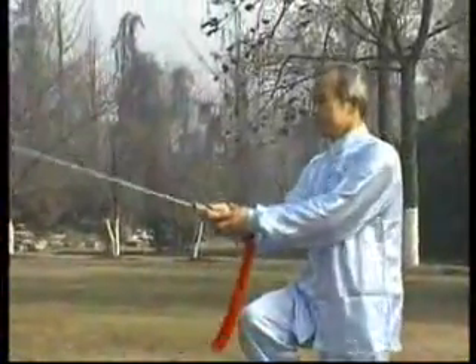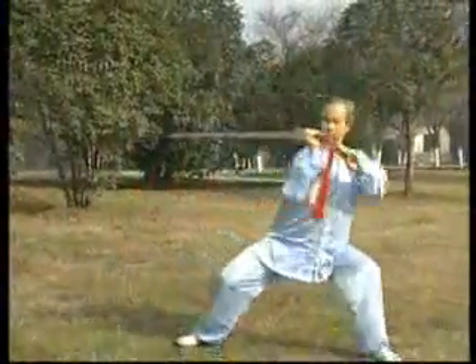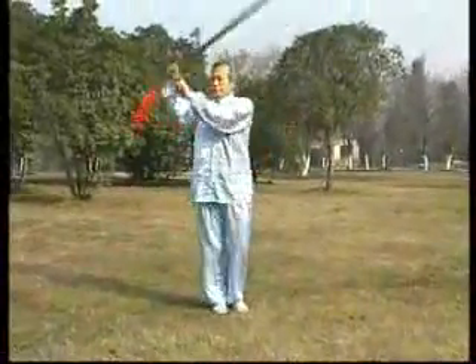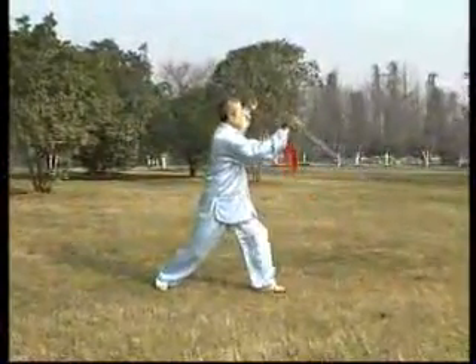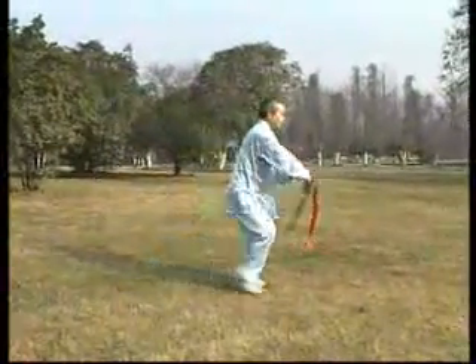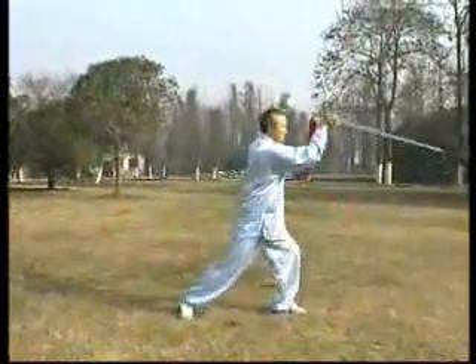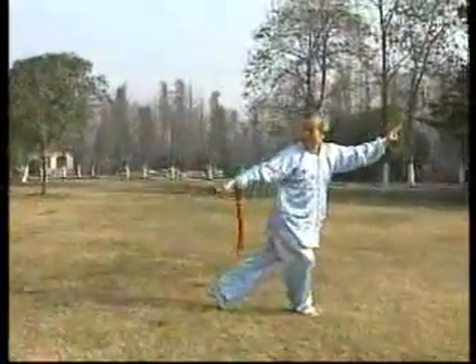同時包括了弓步、虛步、獨立步、並步、丁步、歇步等七種步型，還有進、推、上、切、跟、跳、叉、定、擺、扣、連腳等十一種步法，還有轉、旋、削、反等換法轉換。